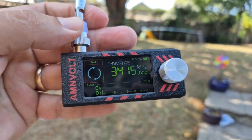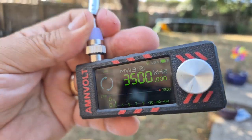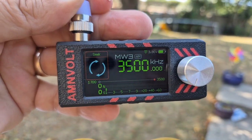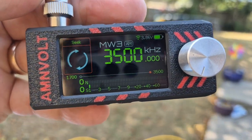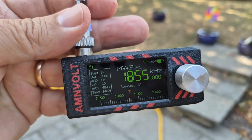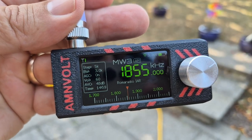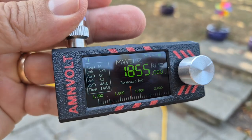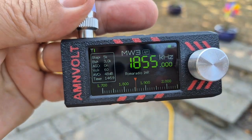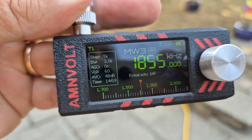M0FXB SI4732 receiver. Are you aware there's new firmware that adds a signal meter, Wi-Fi, a real tuning dial, memory channels? You still get RDS, but now you can upload the EIBI shortwave memories, which are not part of RDS, and when you go through it, it will pick up stations wherever you are in the world and give you their name.